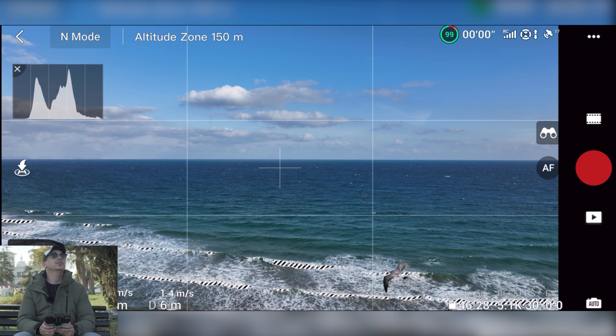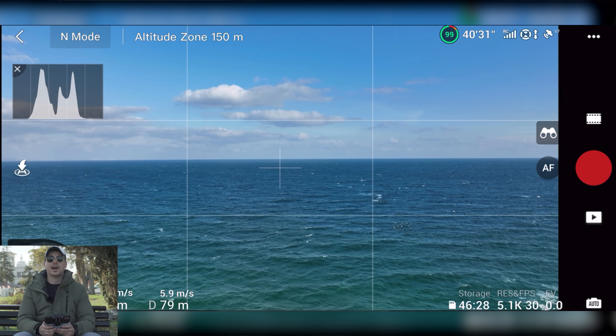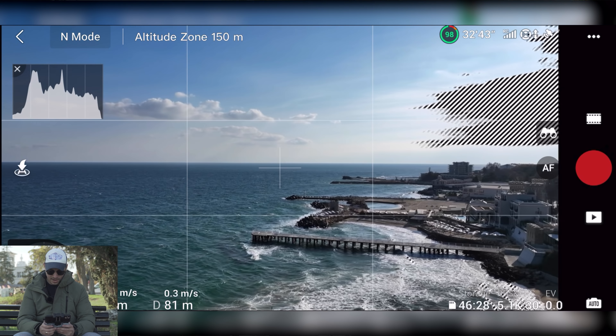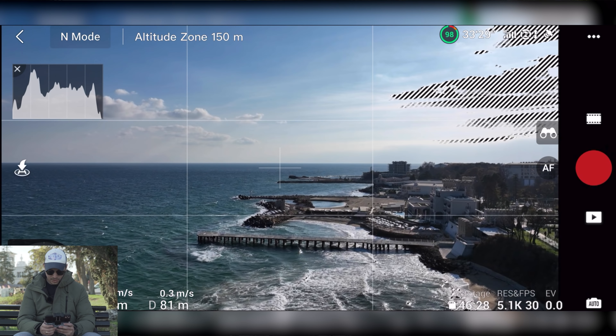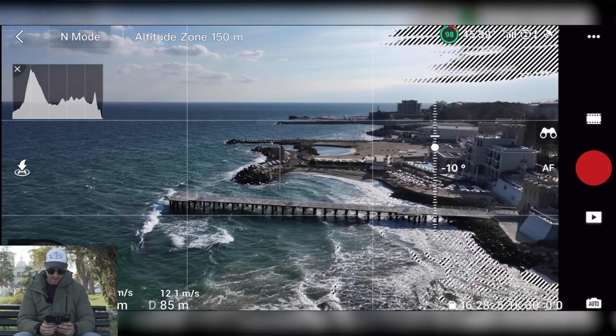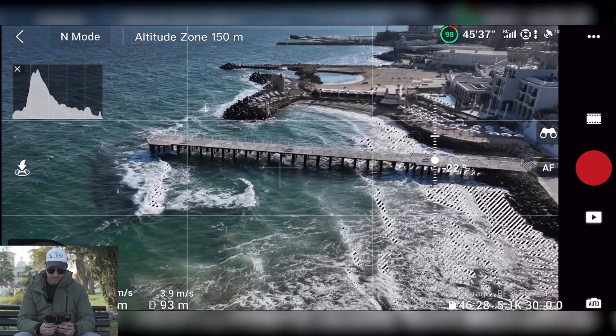Everything is set to auto for this test. I immediately see that I need to tweak my settings a little bit — the EO, the pitch, all the gimbal settings — but I'll do that a little bit later. I just want to see the quality first and take a look at my surroundings.